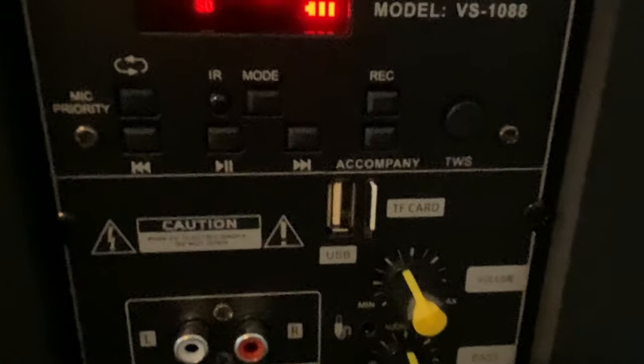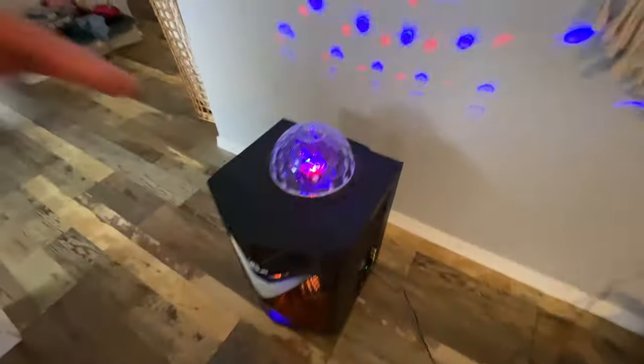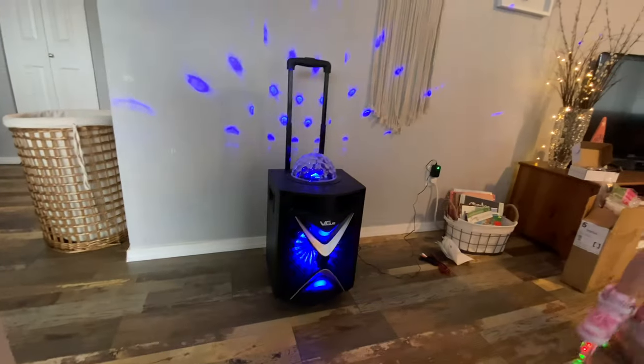You can go forward, back, pause, or stop. You can also load MP3s onto a flash drive, or you can even connect a Bluetooth device — your iPhone, for example — to this thing and play music from that Bluetooth device.